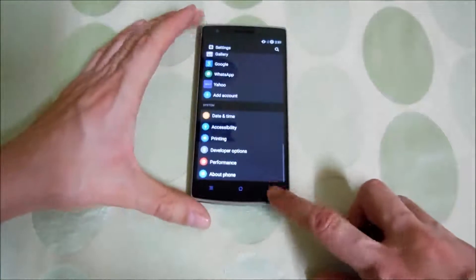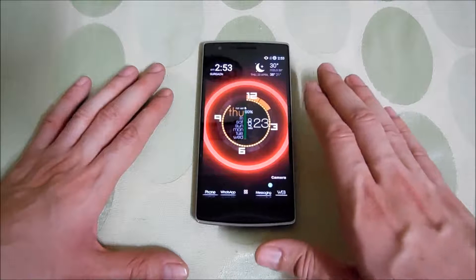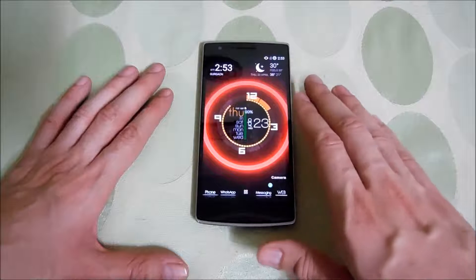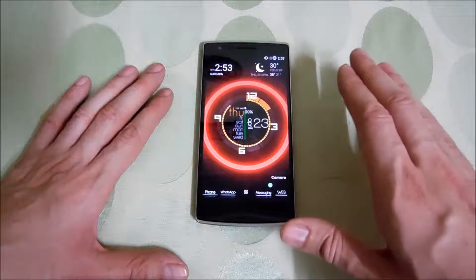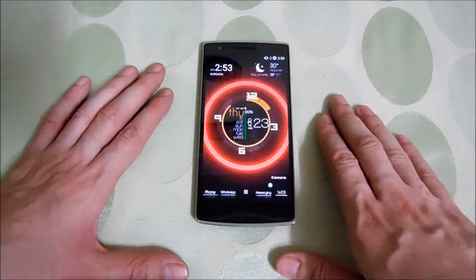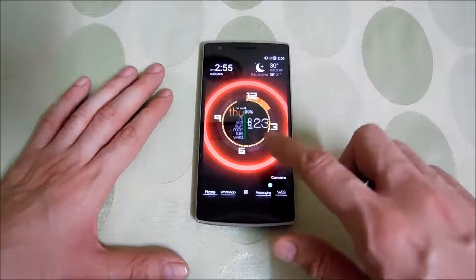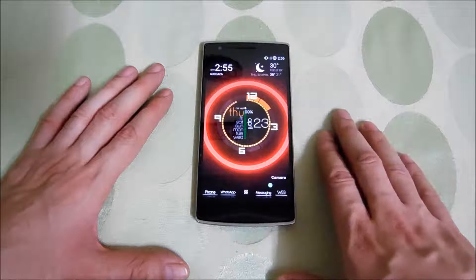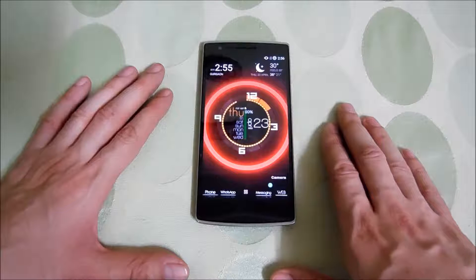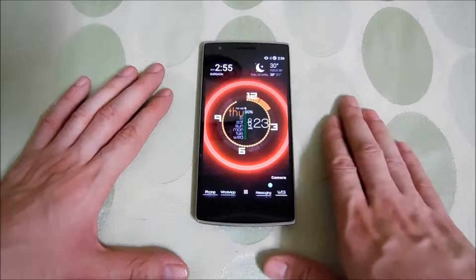There we go — A0001. There is one more important thing you should do before installing CM12, which is backup all your data. I mean everything — just backup everything to your PC or laptop, because just in case something goes wrong, you will have your backup. If all goes well, nothing will be wiped — I'm doing this for the second time and everything was there just as it was before — but still, make sure you backup everything.